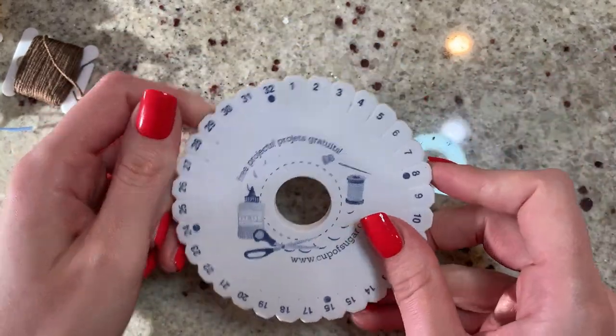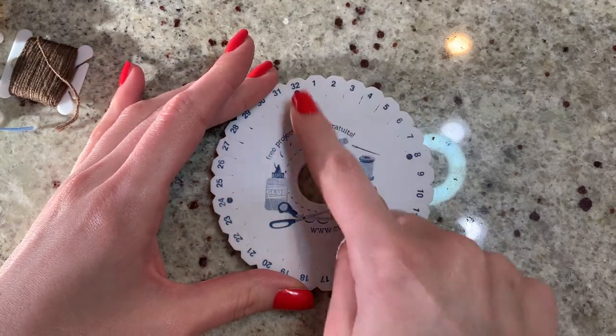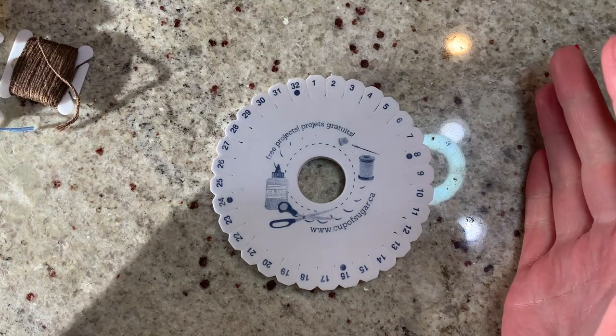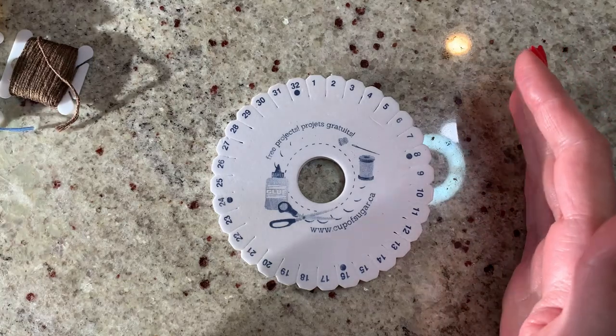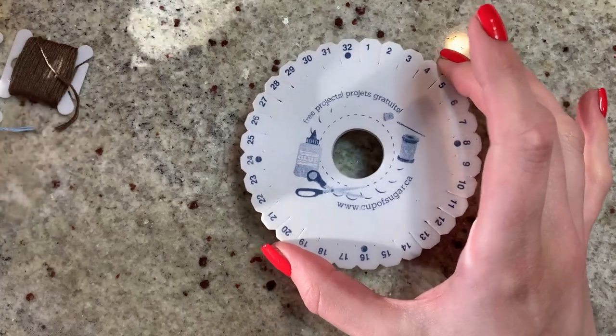You can hand make these at home — you don't have to go out and buy something. You can use cardboard, or the plastic lid of a yogurt container, whatever. Just make sure your notches are straight across from each other, it's going to make your life so much easier. You don't need to number it like this one is, but I'd suggest maybe marking a notch as your top one just for reference.